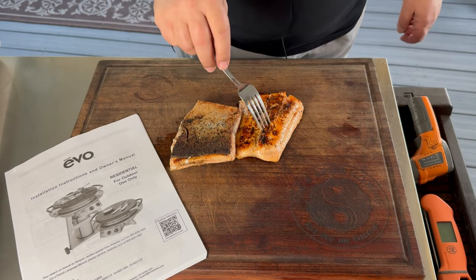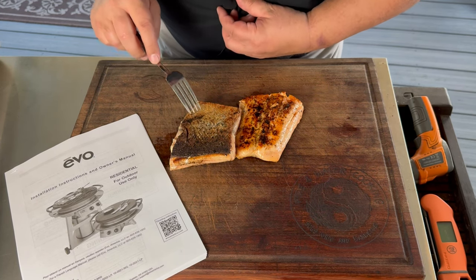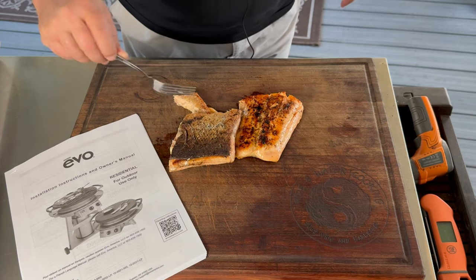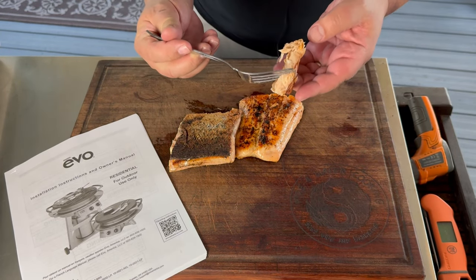Here's the final product. I don't know if you can hear that, but it is awfully crispy on that side, so I'm going to take a bite out of this. I like crispy salmon — my wife doesn't. Super crispy, cooked all the way through.